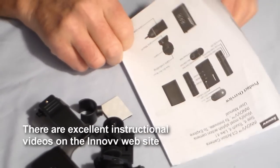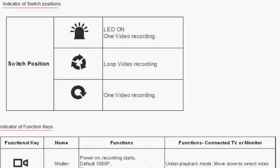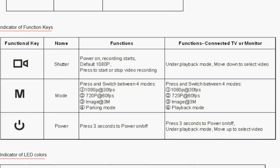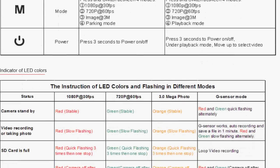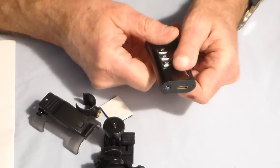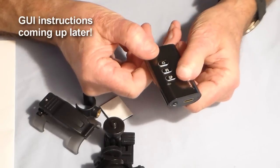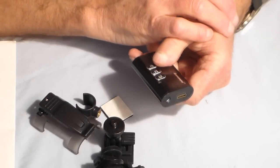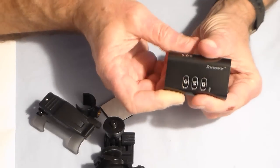The manual — more of a leaflet really — is quite thorough. It tells you how to charge, what the LED lights mean, and how to cycle through the different modes. By default it's set to 1080 and will auto-record when you turn on. If you use the GUI — graphical user interface — downloadable from the Inov website, you can plug in and change settings: disable auto-start, remove the date stamp, start in 720, enable time-lapse mode, or enable loop recording mode.